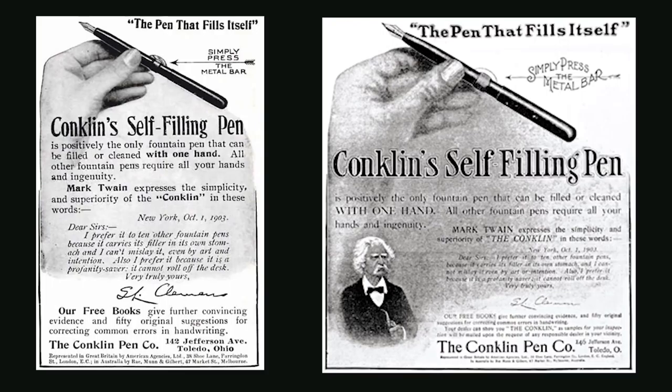In 1903 they expanded their marketing, which included an endorsement by the writer Mark Twain. By 1921 the Conklin crescent filler was the top-selling pen on the market. They continued to produce pens and come out with new models until 1955, when they ceased operations.